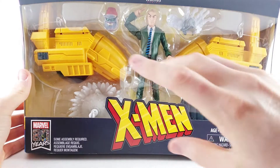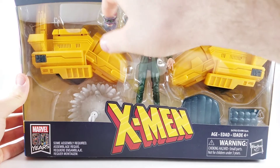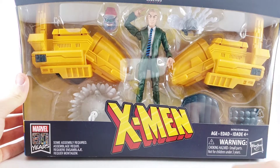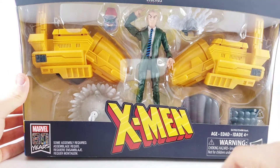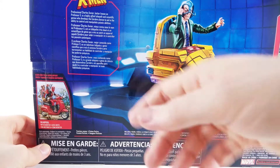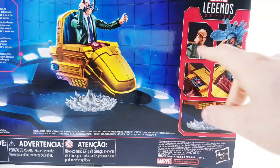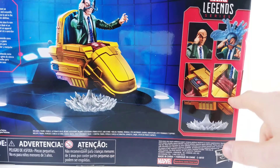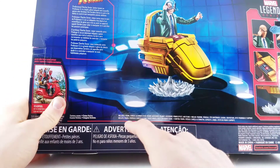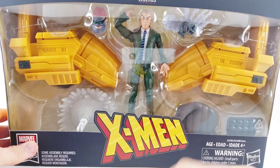I can't wait to open this up. The box shows off everything — big X-Men logo, Marvel 80 Years right down there. You've got the hover chair — we'll find out who that is in a second — the man himself, Charles Xavier, and the Cerebro helmet. On the back, you've got Charles Xavier rocking the Cerebro helmet with his little booster explosion, because that's how he gets around. It says Professor Charles Xavier, better known as Professor X, is a highly gifted telepath and scientific genius who develops the Cerebro device to aid in the ability to control and manipulate psionic abilities. You've also got shots of him doing the psychic power and a shot of the blanket. How great is it that this figure includes a blanket accessory? So without further ado, let's crack it open and get him hovering.